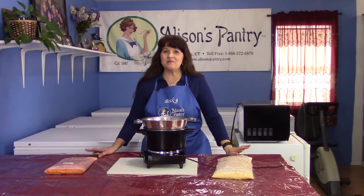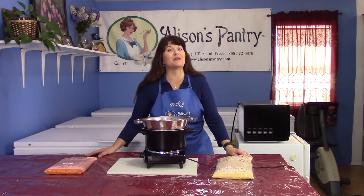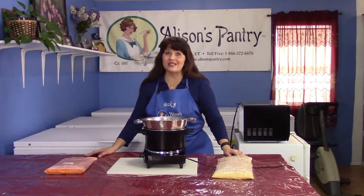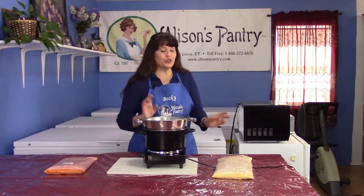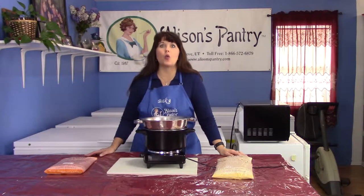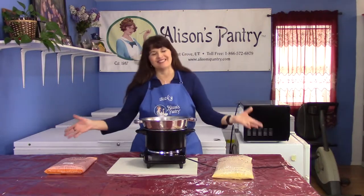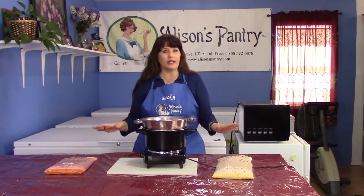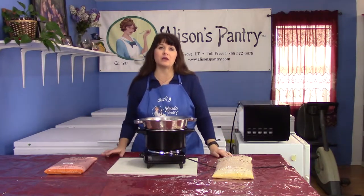Hi everyone, I'm Becky, and I am here to talk to you today about our wonderful Soup Supreme Soups and clever ways to use them. So first off, if you've never tried our Soup Supreme Soups, why haven't you? They are so wonderful, you're going to want to add them to your order right now so you can taste just how amazing they are.